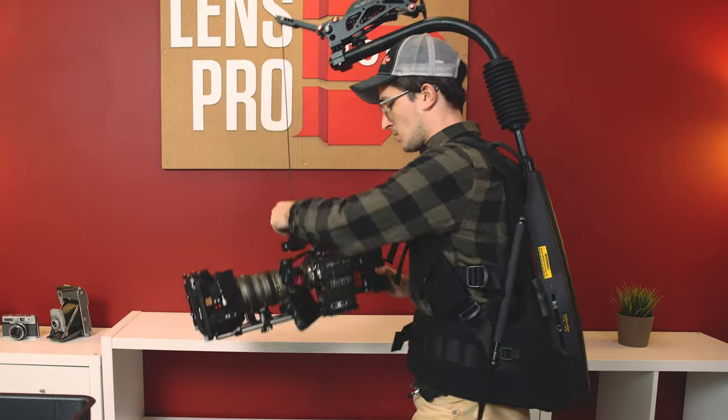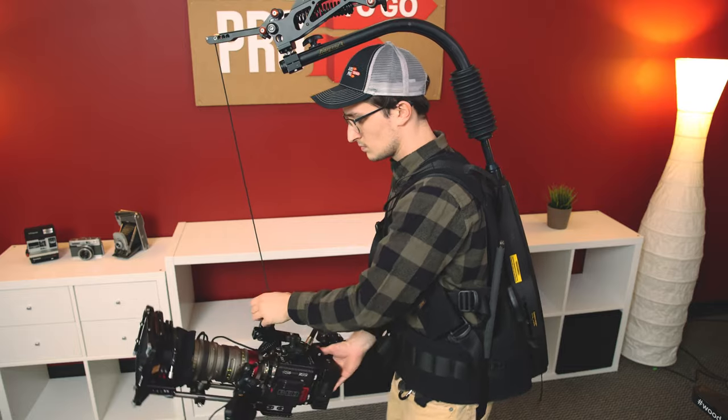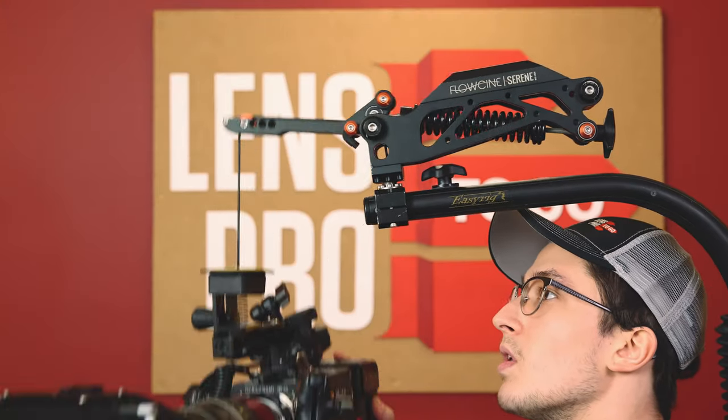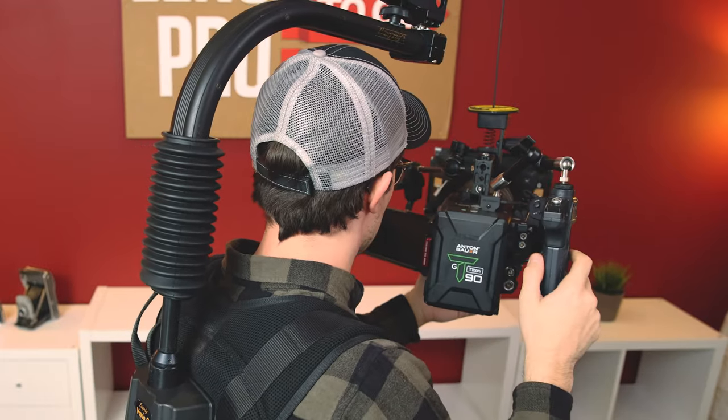This crazy vest contraption I have on right now isn't the latest fashion statement — not yet, anyways. It's an easy rig, and there's a whole bunch of tutorials and tips and tricks videos on like every single piece of filmmaking gear out there, but I noticed that there isn't a lot of content on the best ways to set up and operate a camera on an easy rig. If you were looking for something to demystify these crazy things, you're in luck because I'm going to go over some things you should know about setting up and operating on an easy rig.